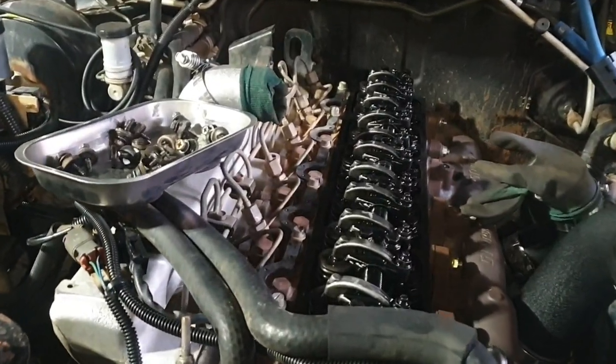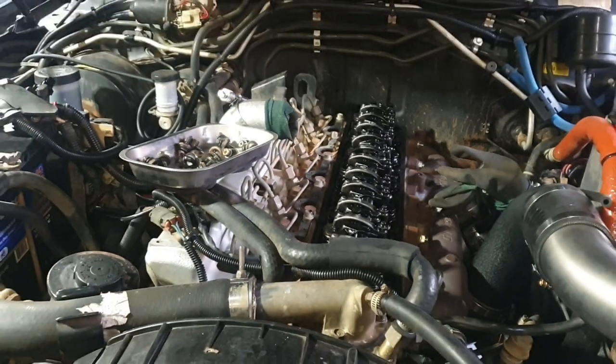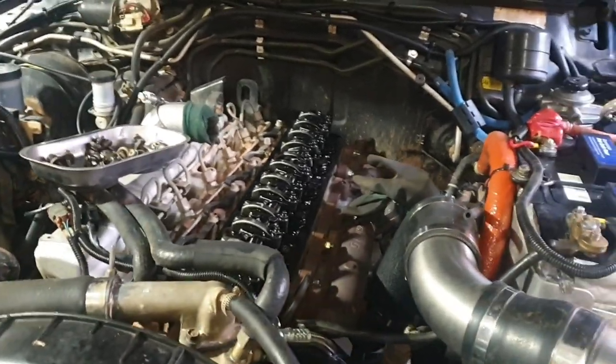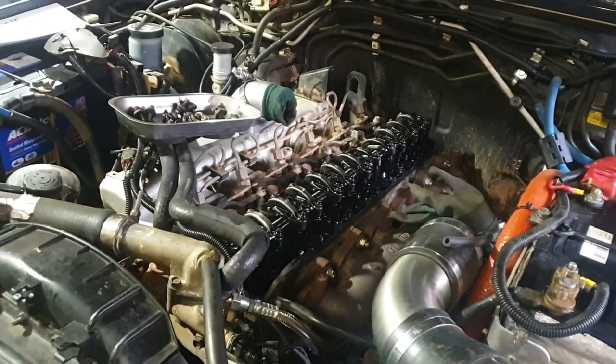I found I only had to adjust a few. But this is something you should probably do every 20,000 k's. Bang your rocker cover back on — good time to do a gasket replacement — and go from there.